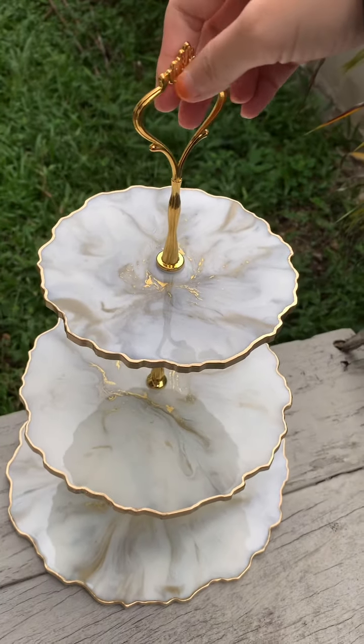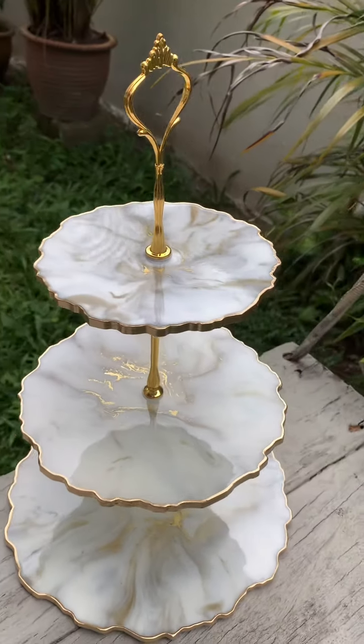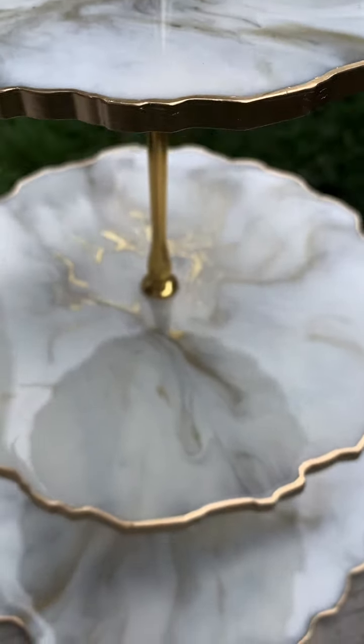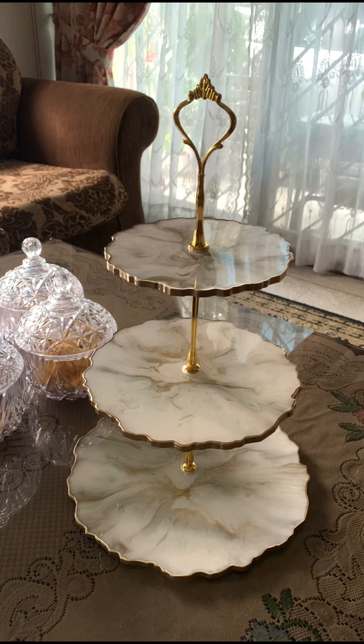It's basically white and gold — you can't really see the gray part — but yeah, this is it, close up! Thank you for watching, don't forget to like, subscribe, and share this video. Bye bye, Assalamualaikum!